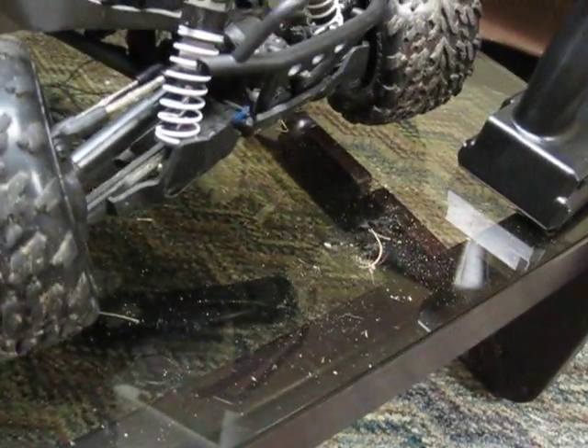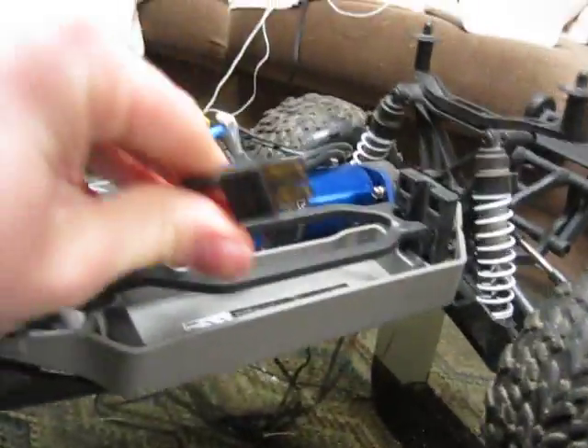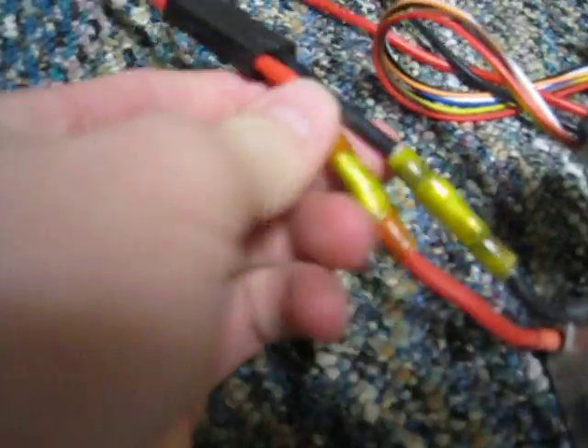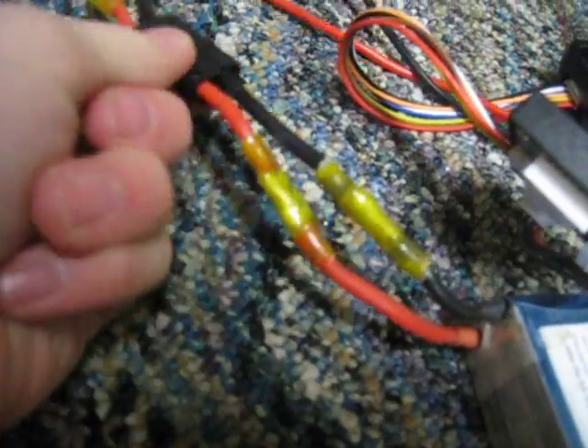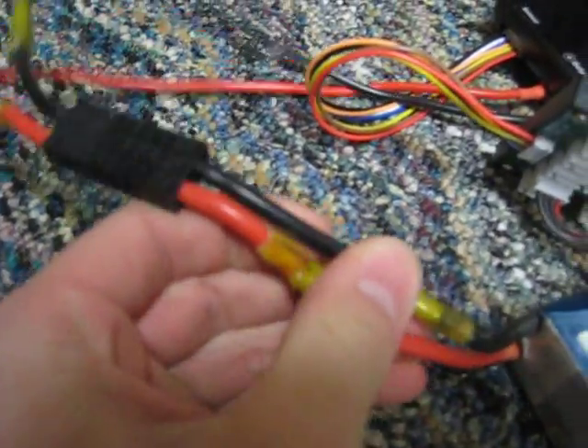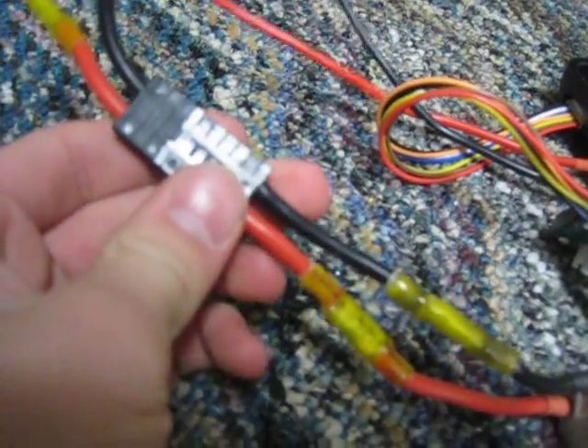In my first running video I slammed it into three trees — one at high speed on 3S LiPo. One thing I did not like was the battery adapter situation. Traxxas uses their own high-voltage iD connector, which is awesome, but I got a Gens Ace 5300mAh 3S battery and had to strip the wires and add a Traxxas adapter. I can make a video on how I did this.